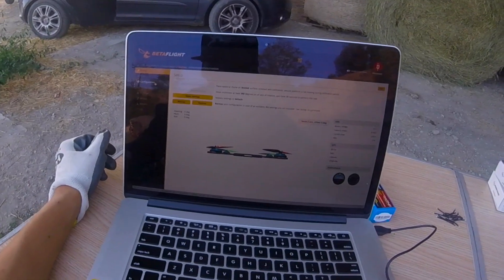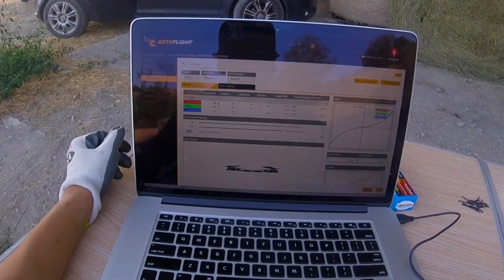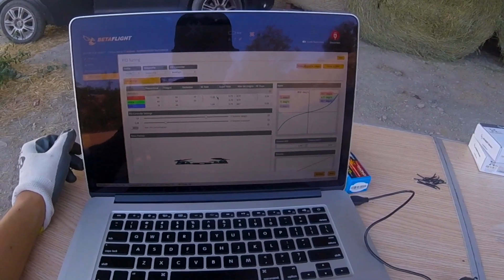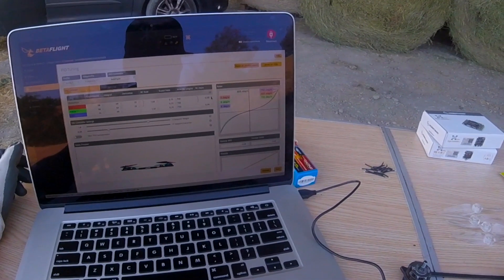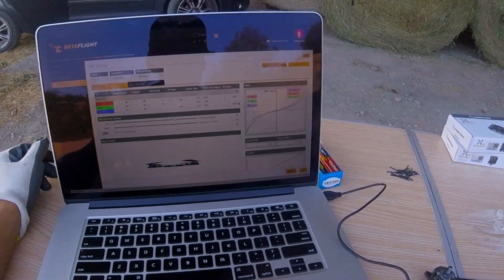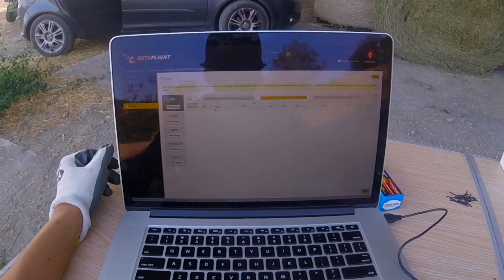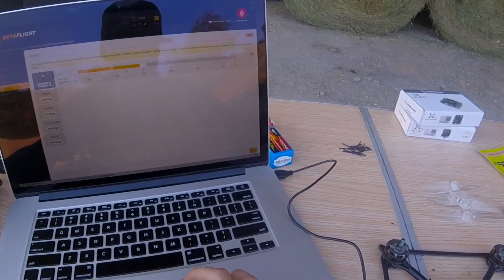Then connect again and go to PID. I always put 58 for this quad — 58, 54, 22 here. The rate is up to 105, today 110. The RC Expo X. 225. Tail — two point more tail, two point more tail. And save. Mode — I set this one to 900 here, 1400 here. Then save.